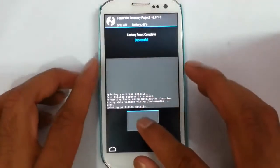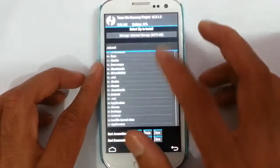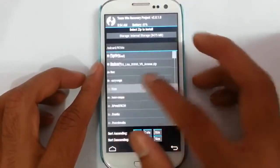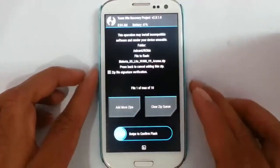It is done. Now go back to the main menu and click on Install, then browse to the downloaded ROM file which is stored in the ROMs folder. Here you can see the Black Cotta ROM — select it and then confirm it.